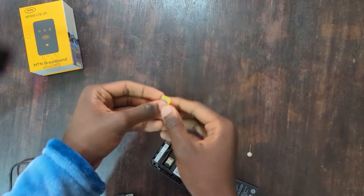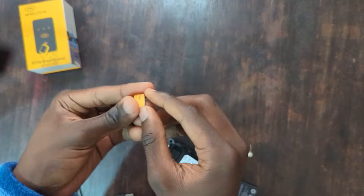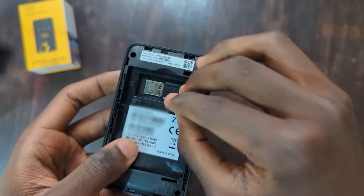First, let's insert the SIM card. You'll need the smallest size, the nano SIM. Make sure it's facing the right way — there's a SIM card symbol to guide you here.